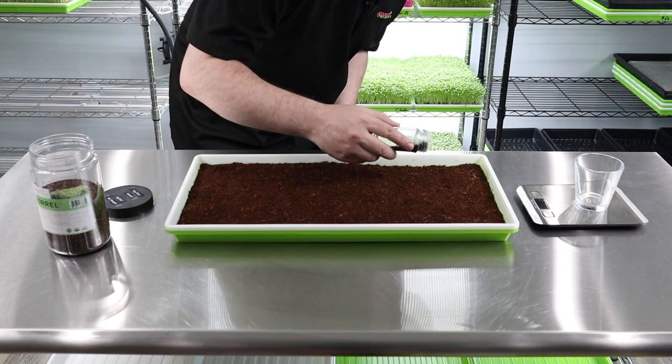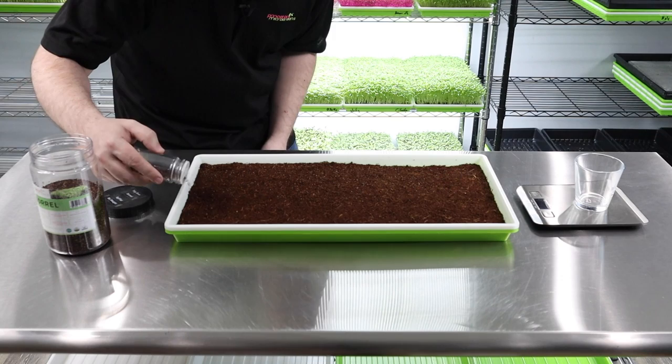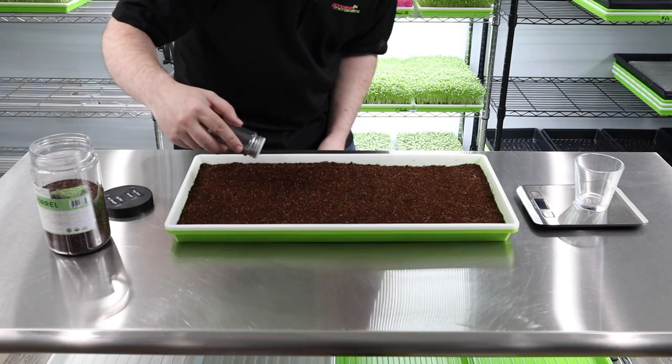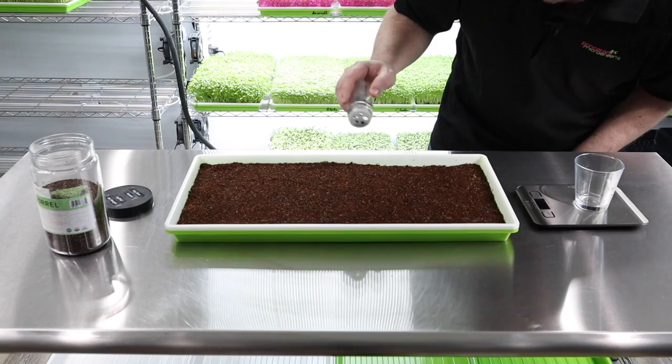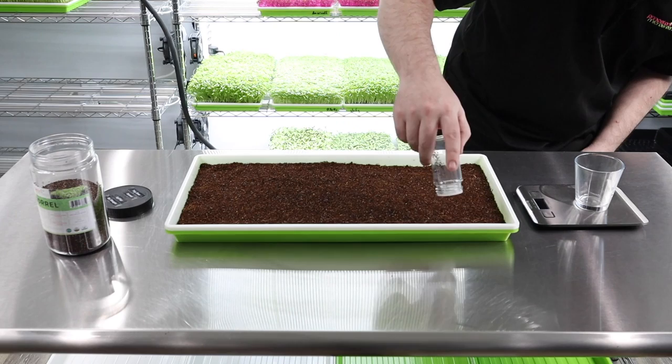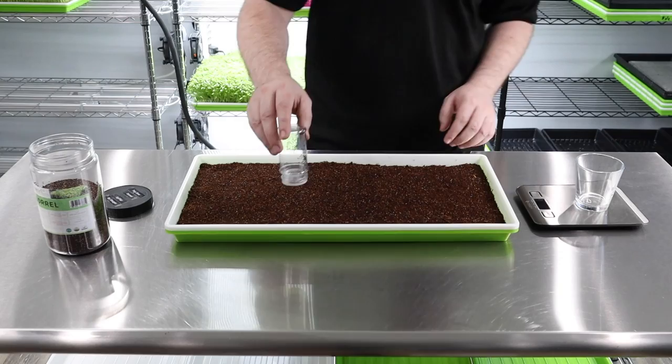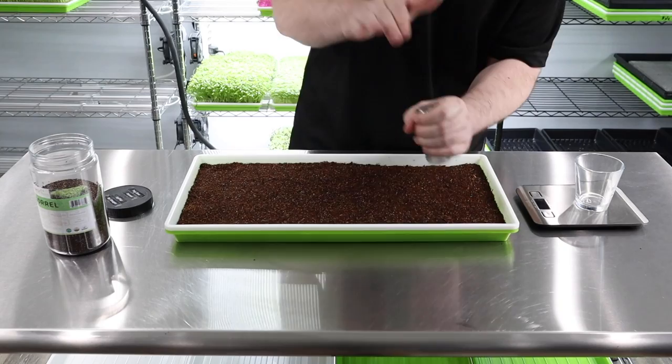Just sprinkle the seed on — it's really tiny so you don't need much. Try to get it close to the sides and don't forget the middle. It's hard to see just because it's so tiny, but we're trying to spread it out as much as possible. One problem with this plastic seed shaker is that the static causes the tiny seeds to stick to the sides a bit.